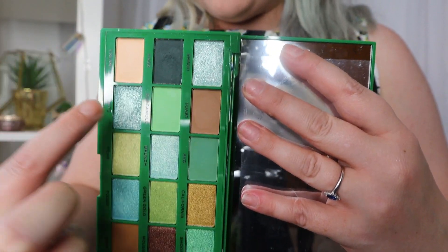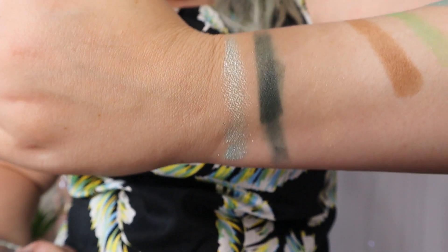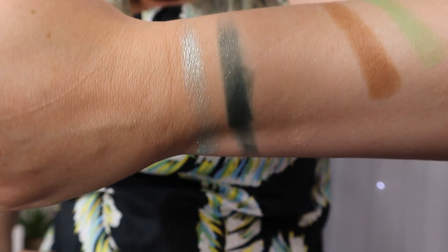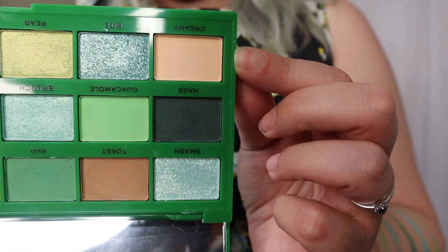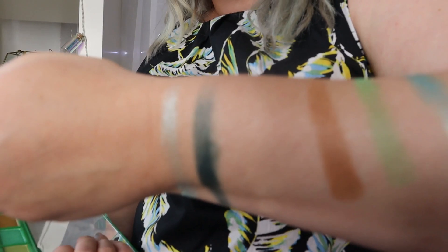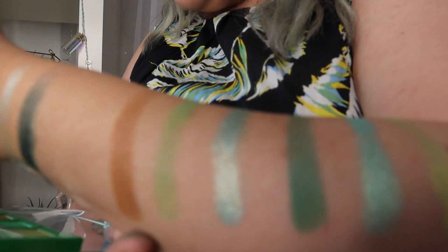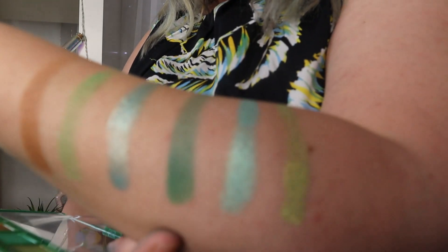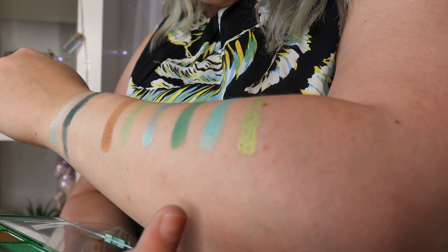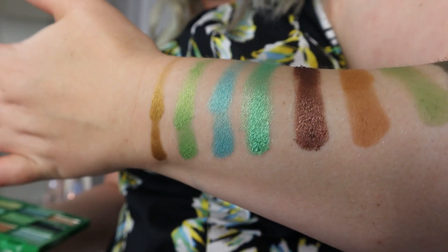So I've swatched the first nine shades. Starting at the beginning: first up is Smash, a gorgeous turquoise. Next is Hash, which looks quite black in the pan but is actually a very dark green. Sadly, Creamy is just non-existent - it's so close to my skin tone, but it'll be great for setting concealer. Then we've got Toast, a matte brown; Guacamole, a matte green; Bite, a gorgeous iridescent shimmer; Avo, a dark green; Brunch, a turquoise shimmer; and Pear, a stunning green shimmer.